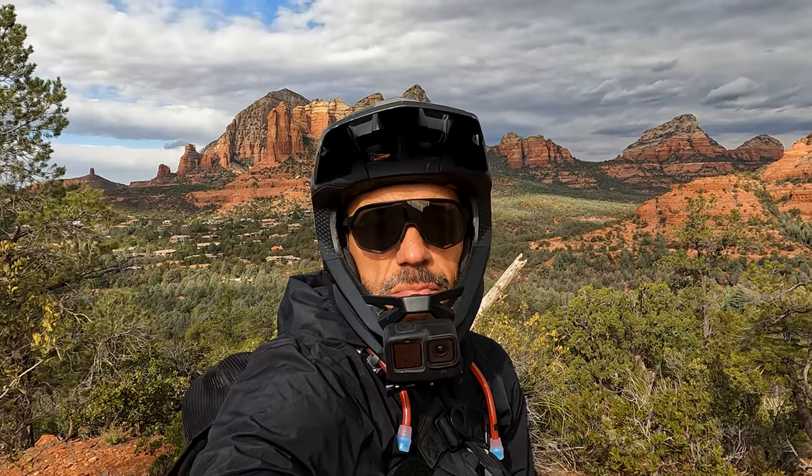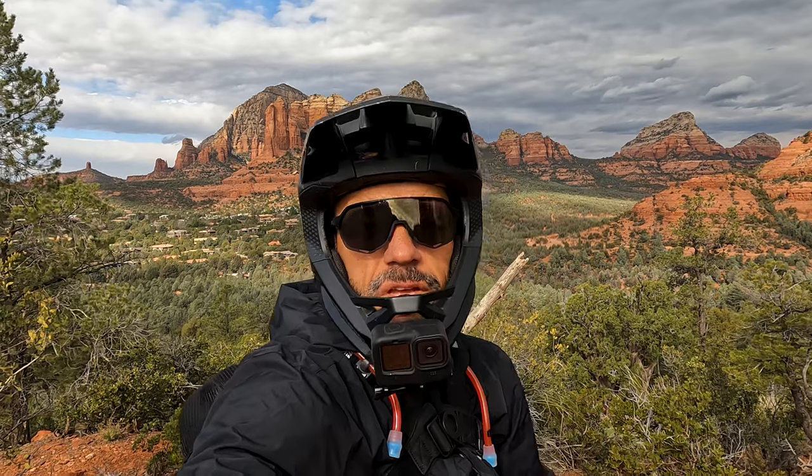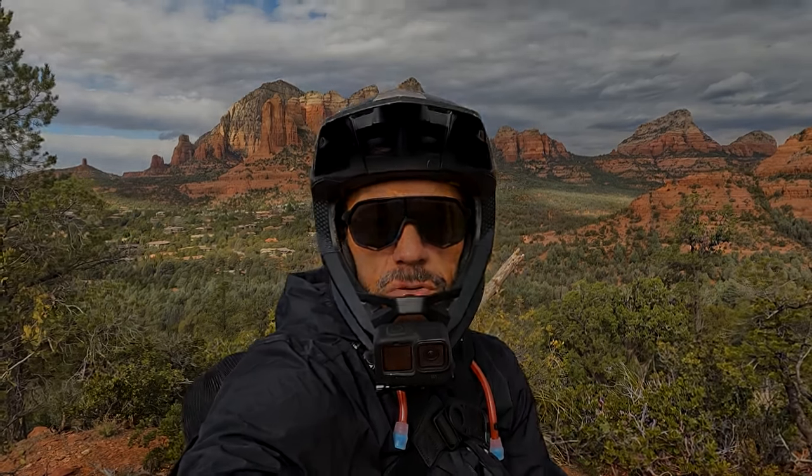Hi, welcome to the Urban Outdoors with SoCal video. My name is Danny Middleton and today we're in Sedona at the Sedona Mountain Bike Festival. Today I'm going to be riding the Specialized Turbo Levo.